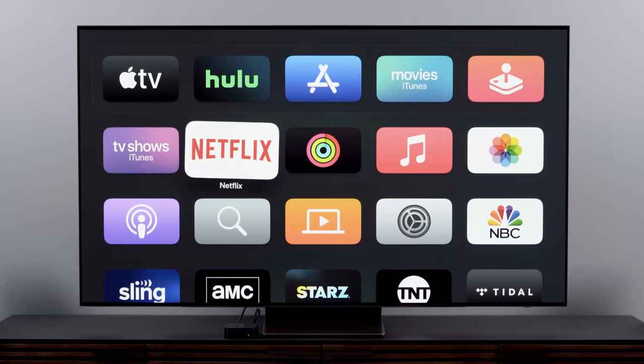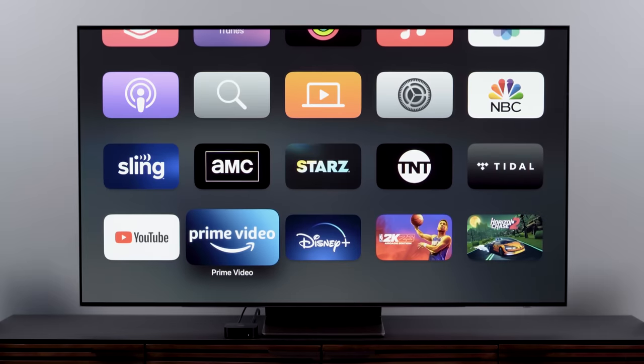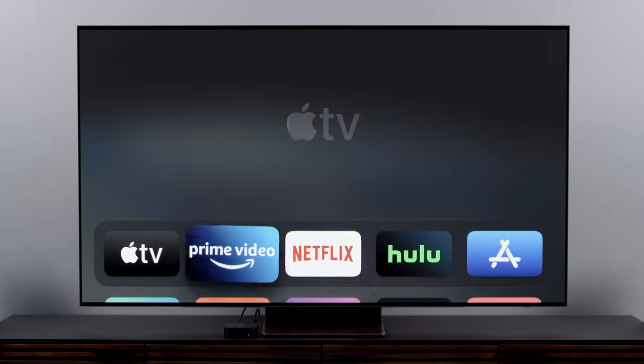Be selective about which apps you put in the very top row, because the Apple TV uses the top row of apps when it starts suggesting content you might want to watch. But not all apps work equally, so that's why I tend to put Netflix, Amazon Prime, and Hulu up at the very top. Paramount Plus also seems to work well too.